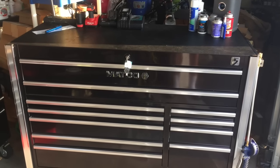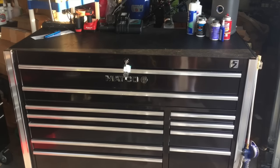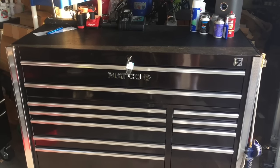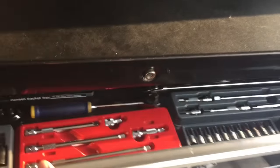Here's a little tour of my Matko 5S. It's about two years old. I picked it up off the Matko guy for about $3,000. So it is used. I'll give you a tour of the box.